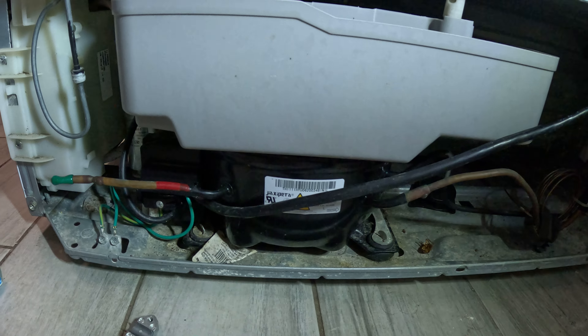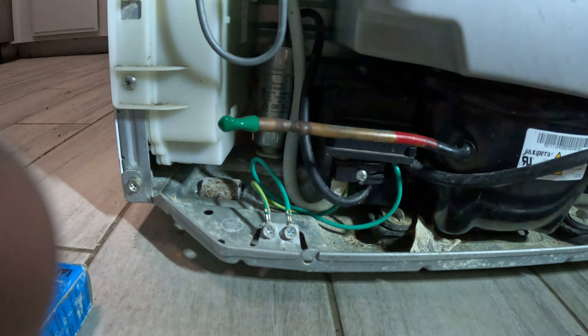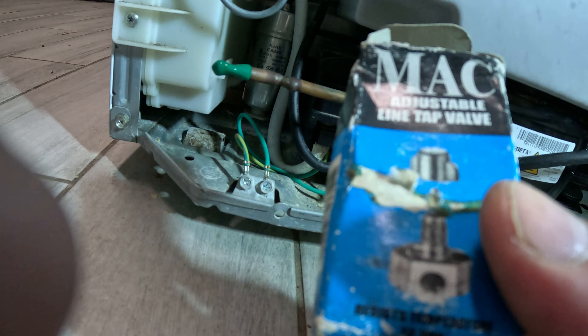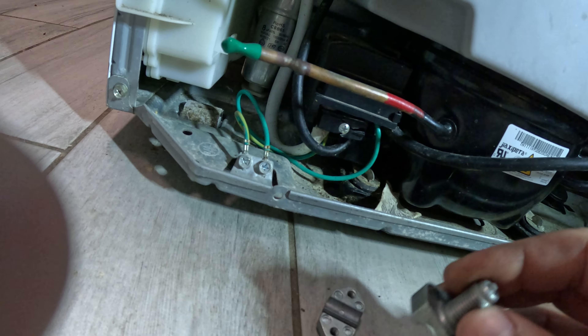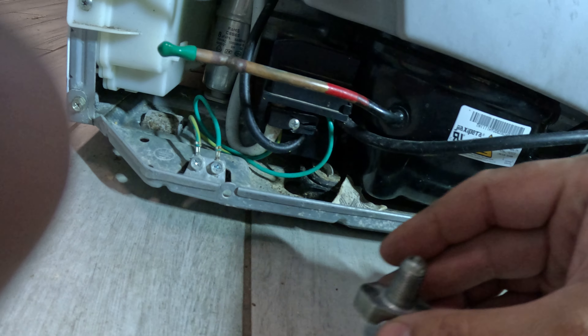On the back of this area here is where you put the valve. The valve pretty much looks like this — it's an adjustable line tap valve, this is a Mac brand. So we're going to have to install this valve on the back of this refrigerator.